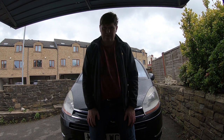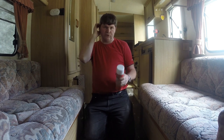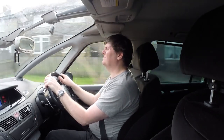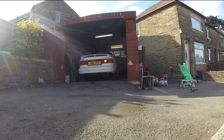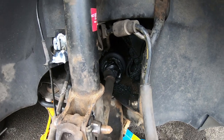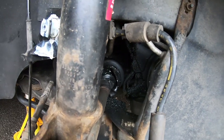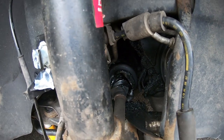Good afternoon and welcome back to another Citroën video of my 2008 Citroën C4 Grand Picasso. In this video we're going to be replacing a CV boot. As you can see, this CV boot is absolutely destroyed, so I think I'm going to have to pull the driveshaft out to get to this one. I'll get the driveshaft out.